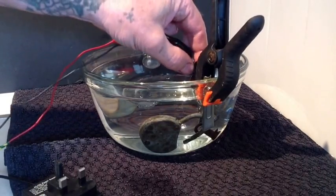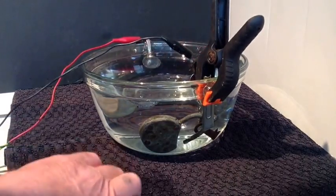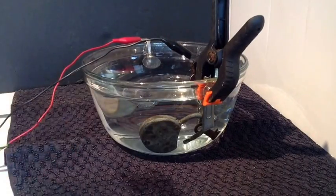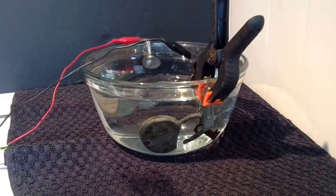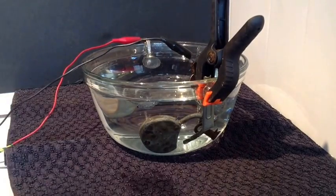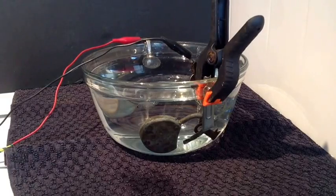Make sure it has got a good connection. All we do now is plug in the charger and turn it on, and the process begins. As you can see, bubbles are starting coming up from the lock. Now this process, depending on the rust, will take about 20 minutes. So all we are going to do now is just wait.